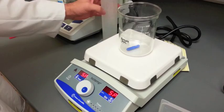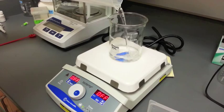Slowly begin adding the previously weighed dry chemicals to the water in the container, making sure each chemical is completely dissolved.